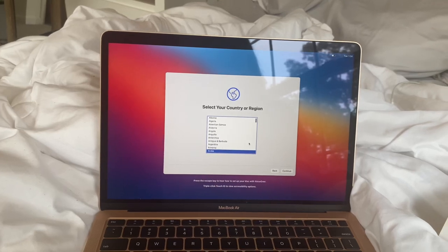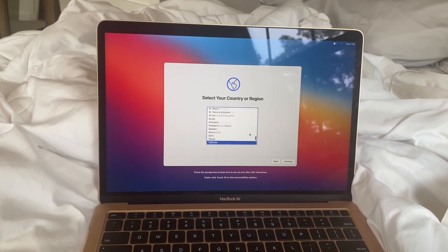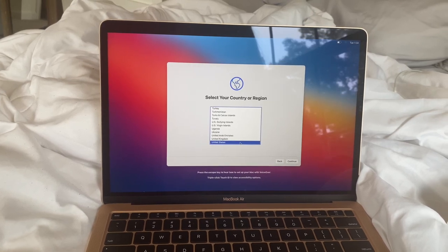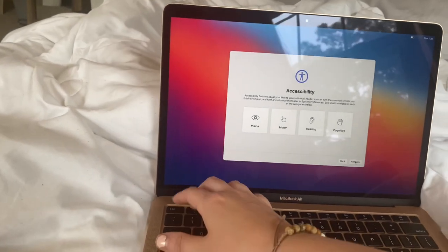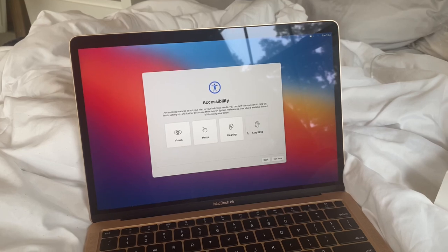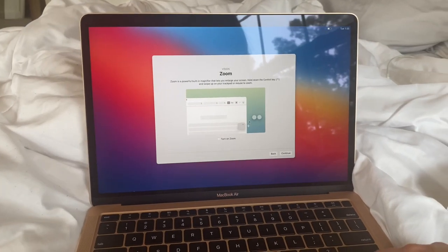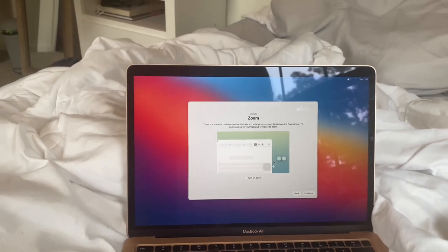Country. Mac OS contains a built-in screen reader called VoiceOver. If you know how to use VoiceOver, press Command+F5 to turn it on and set up your Mac. If you'd like to learn how to use VoiceOver to set up your Mac, press the Escape key. I want to learn — Escape. Maybe I clicked it too late. Zoom — what do I have to hit? Control key and swipe up. Guys, I don't have two hands for this.